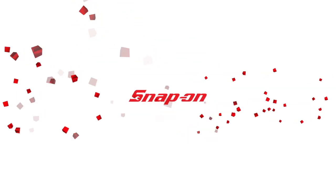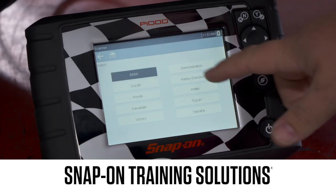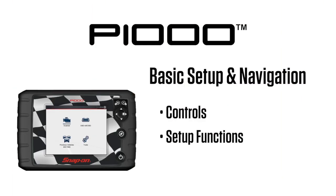Snap-on Training Solutions helps you get the most out of your P1000 diagnostic tool. I'm Jim Moritz, Global Field Trainer and Support Representative. This module covers the basic setup and navigation.